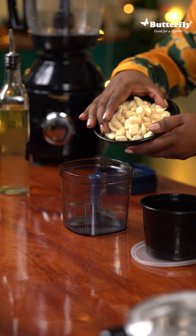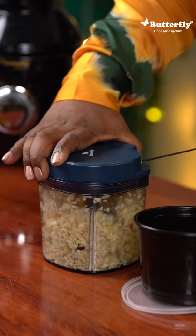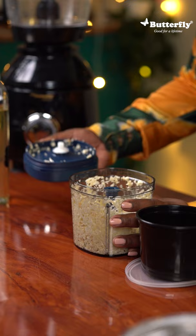Our first kitchen hack is preserving chopped garlic. It would be nice if we just do all at once and at least have it for a couple of weeks. I quickly chop it in this awesome chopper. Watch how it gets chopped like literally under a minute. Voila, your garlic is ready.